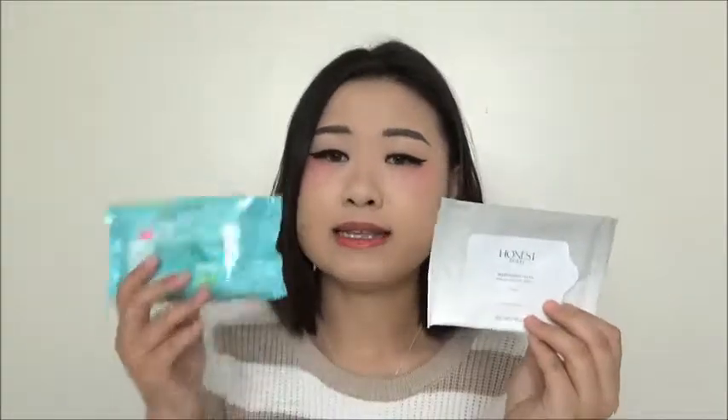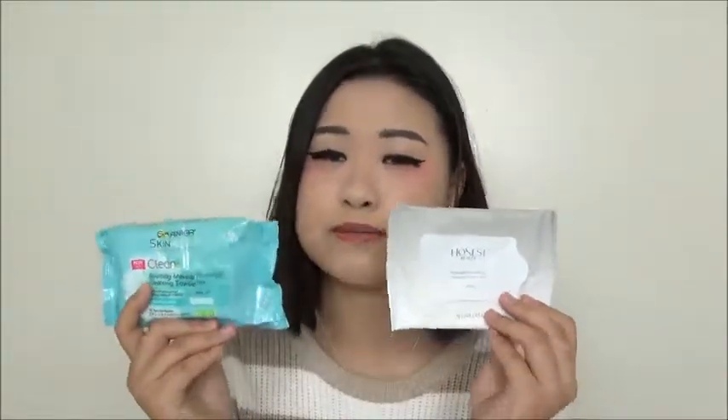So along all the makeup wipes I have talked about today, all in all I do prefer the Honest Beauty one and then the Garnier Skin Active soothing version. If you want to go travel, the Honest Beauty at 7 sheets for $2.50 — I believe you want to get it because it's so small and fits in your purse. And if you're looking for a go-to and just don't feel like using makeup cotton soaked in micellar water, and you just want to wipe it off and go to sleep, the Garnier Soothing is the one. Thank you all for watching my video today. If you like my video, please give me a like, subscribe, and leave me a comment below letting me know what you want me to review. I would like to see you all later — see ya.